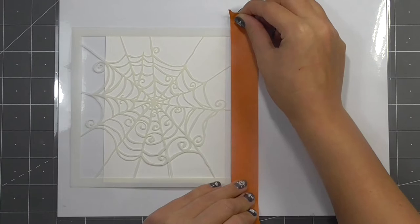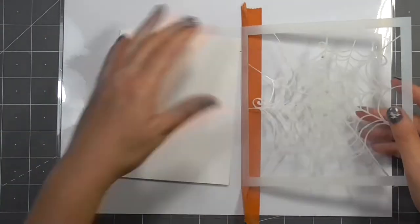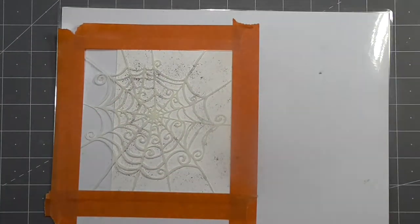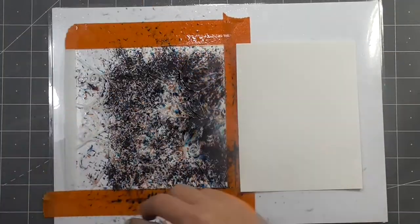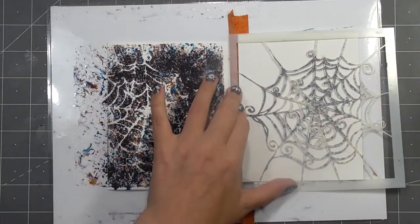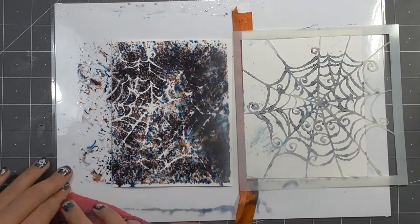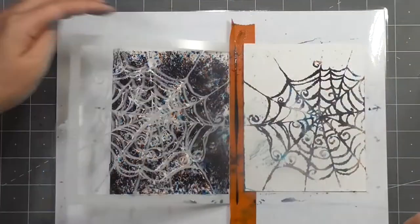For our next card I'm going to use this stencil — I love it, it's got kind of a Tim Burton vibe for me. I stuck it down with some tape to make a hinge and then stuck down the rest of the edges, because I actually want to get two impressions out of this. I've got one where the spider web is left white, and then I flipped the stencil over and pressed it onto another piece of watercolor cardstock.